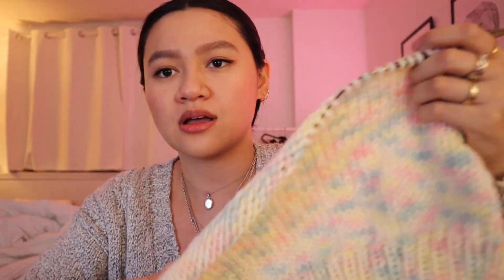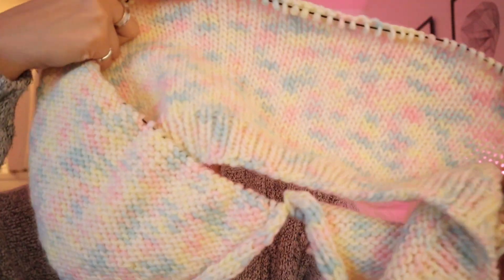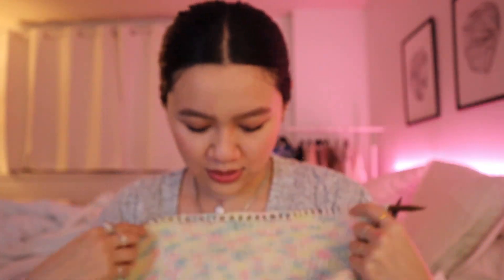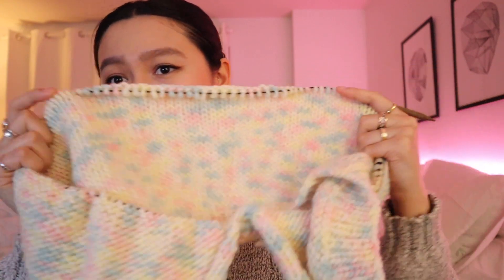Since I'm showing you all my works in progress — if you remember, the marshmallow yarn that I got from We Are Knitters — I am in love with how it's turning out. I told myself I was going to do garter stitch, but we ended up doing stockinette because I'm really scared that there isn't enough yarn. I never wear anything like this; it's out of my comfort zone.